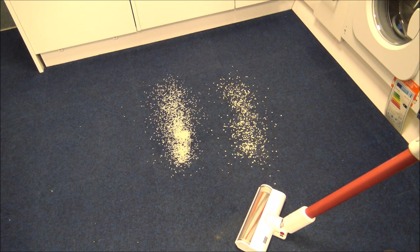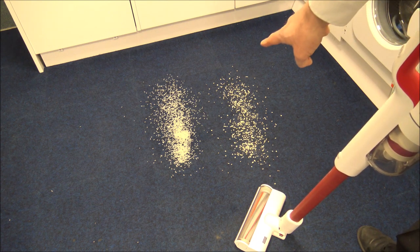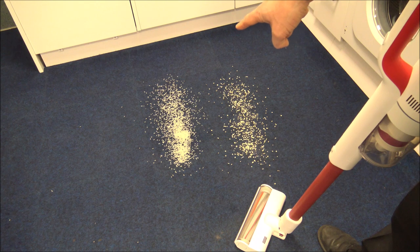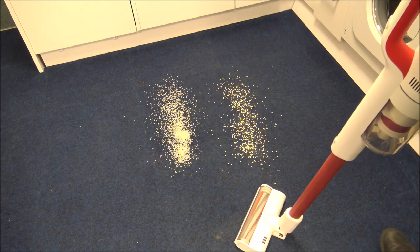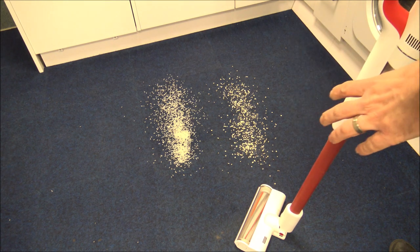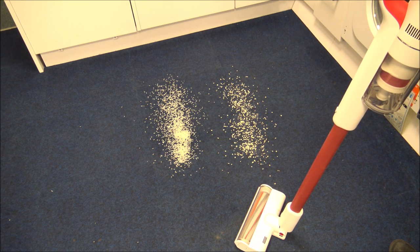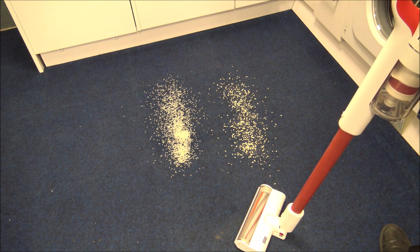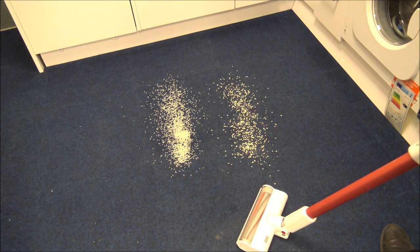The proof is in the vacuuming, so let's give it a quick test. On the right we've got some porridge oats, and on the left we've got some rice. The carpet we've got is actually quite a difficult one to vacuum — it's quite wiry and thin pile — so I know it has been challenging for other vacuums, but let's see how the ROIDME gets on.